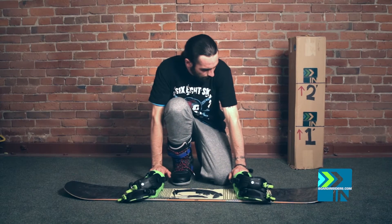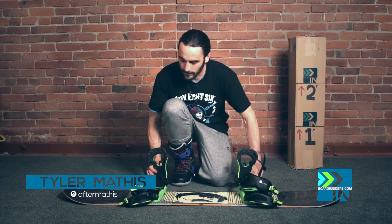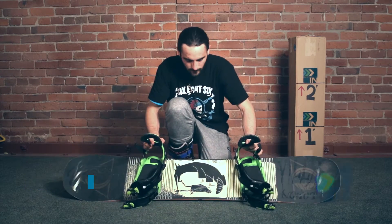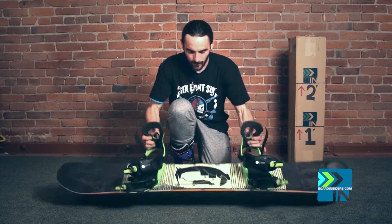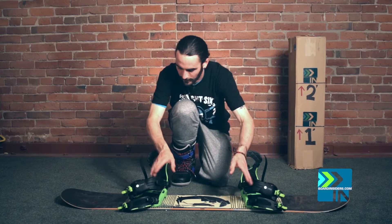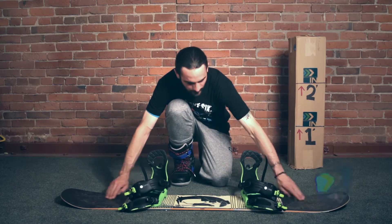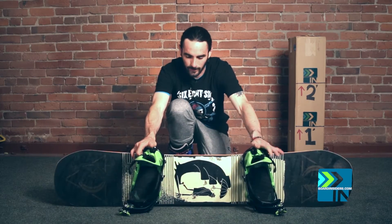What the hell is this one called again? Villain. What's up guys? This is Tyler with Board Insiders. I'm getting ready to do the flex test on the Salomon Villain. This is a 153 centimeter board. It is flat in the center. When it gets to the inserts, it goes to regular camber through the inserts. And then it has a slight bit of early rise, tip and tail. So this is the Salomon Villain.